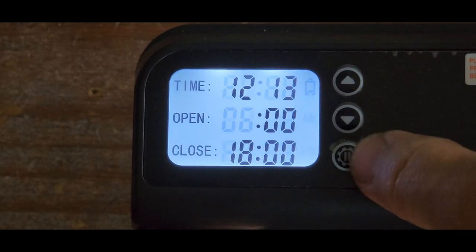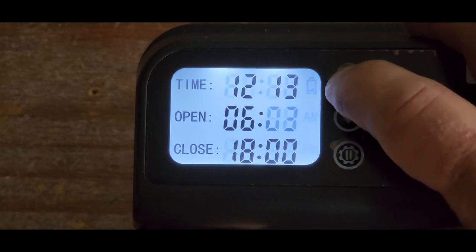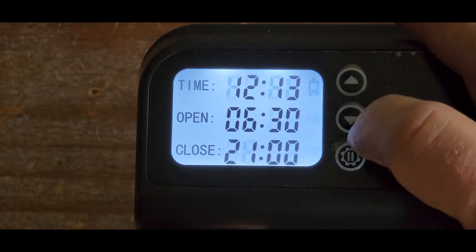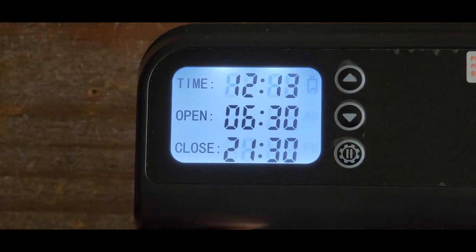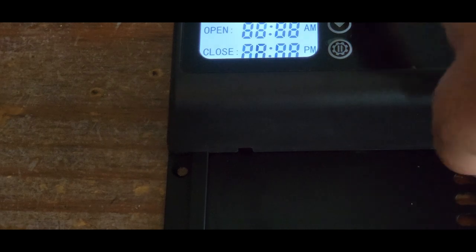Next we want to set the door to open. I do want it to open at 6:30, and I want the door to close at about 9:30 at night. We're in the middle of summer here, so the sun stays out pretty late. Now after you get all that set, you do want to go ahead and give it a test to make sure that everything is going to work correctly.